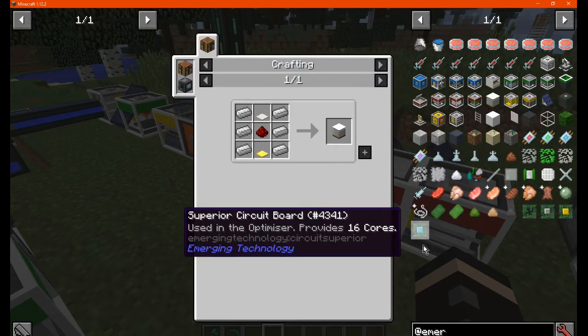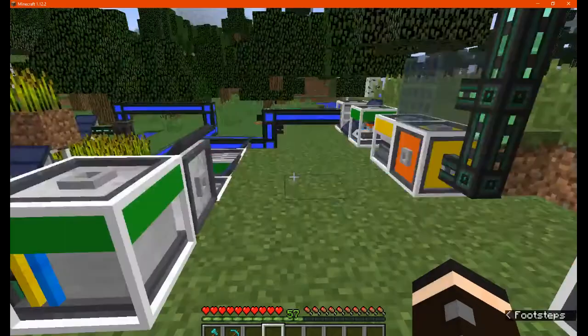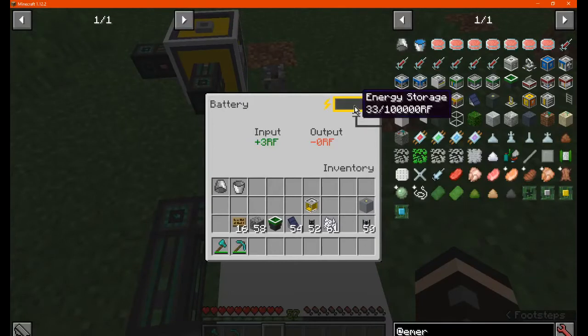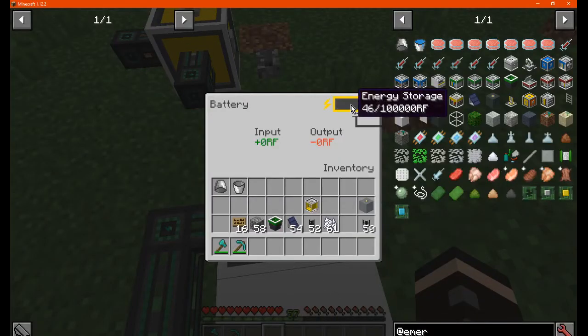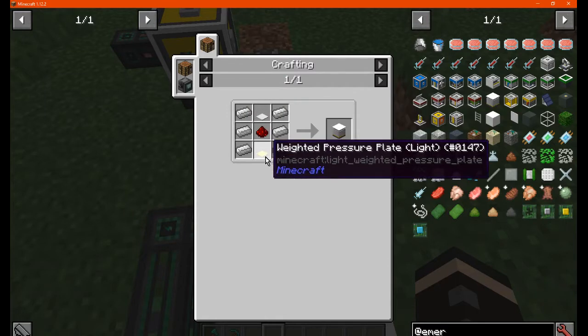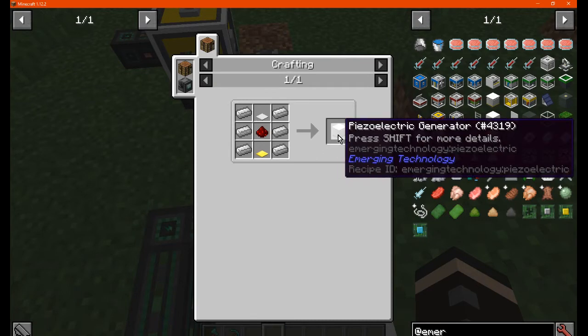Next is the piezoelectric generator. Pretty much what you get from this is just stepping on it — standing on top of it generates power, you don't even have to jump or anything. Jumping doesn't change much, so you can just stand on it. It's an easy power generation method and probably the one to start with if you're using this mod's generators.